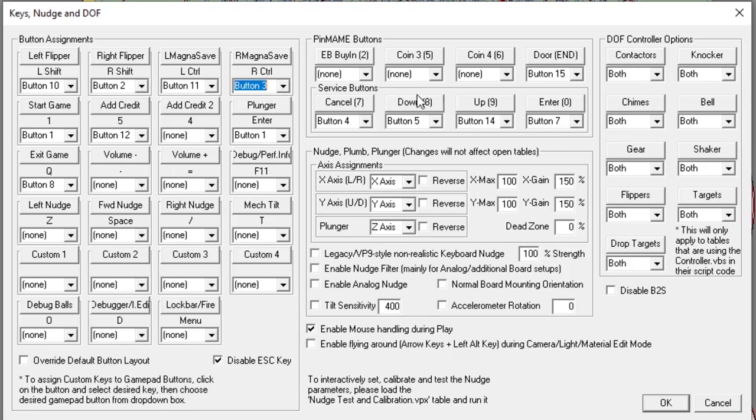Don't forget your service buttons for the coin door. For example, coin door is wired to joystick number 15 — this detects the coin door is open. Escape the coin door settings is button 4; down volume inside the coin door is button 5; up volume is button 14; and enter is also assigned. This depends on the wiring you chose for your pinball, so just make sure it matches up with what you did.